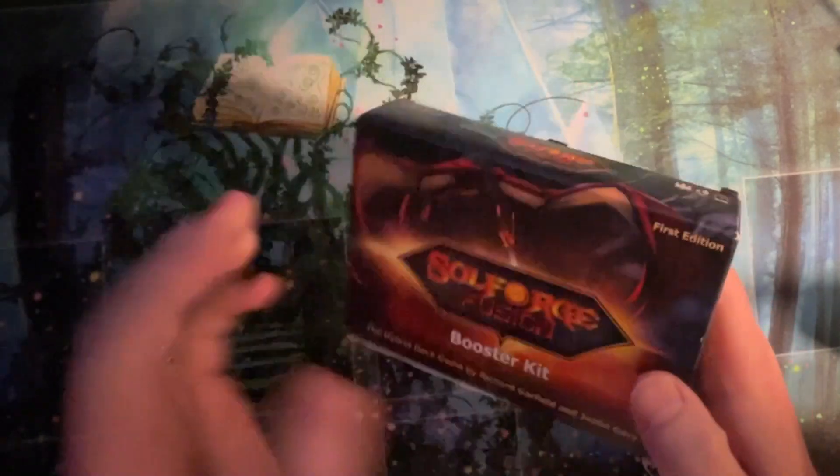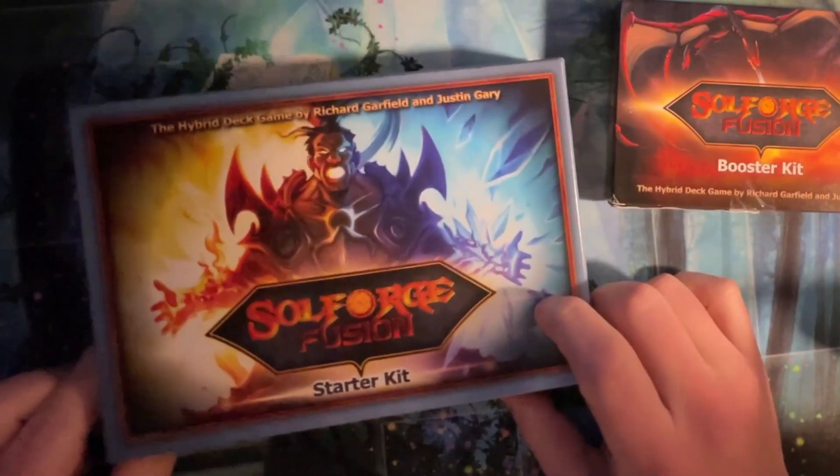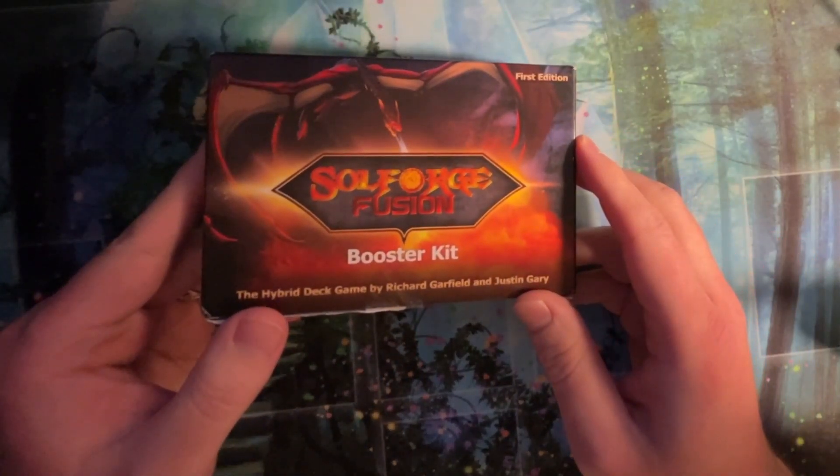We got more Soul Forge. Heck yeah. In the previous episode, we opened the Fusion Starter Kit. It was super cool. You gotta watch it if you haven't already. This is the follow-up, where we open the Booster Kit.